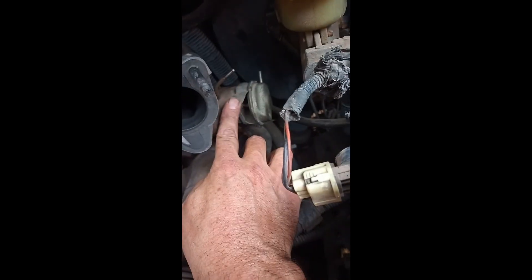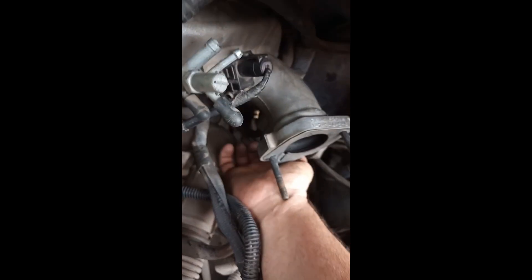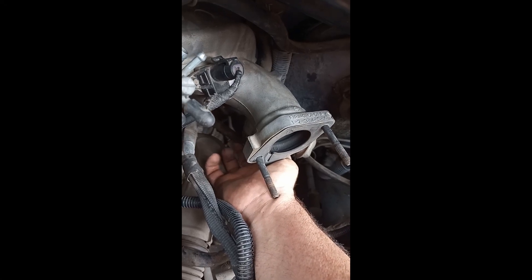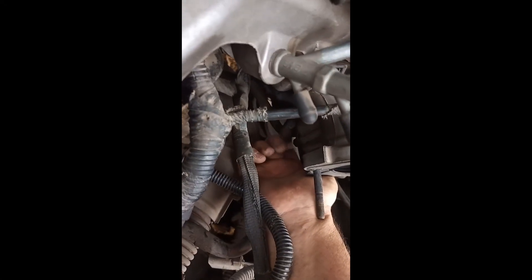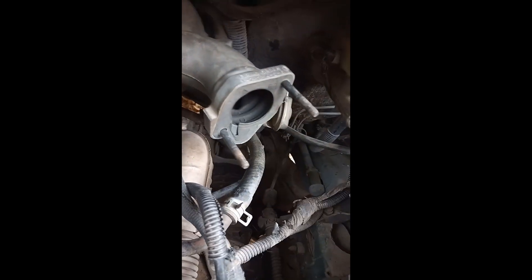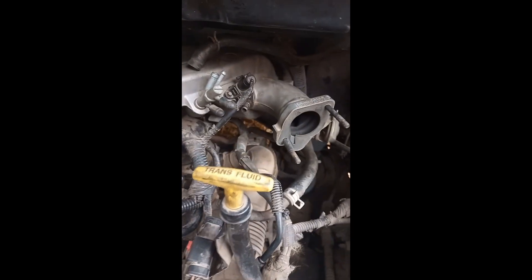Now I'm going to take off the EGR valve and disconnect the EGR pipe. That back bolt is a bugger - you can't get a socket on it because of the curve here. You can't get a socket on it, it's all spanner work, but it's a very short thread so it's not a problem. Take that off, disconnect there, and then I can start taking this off.